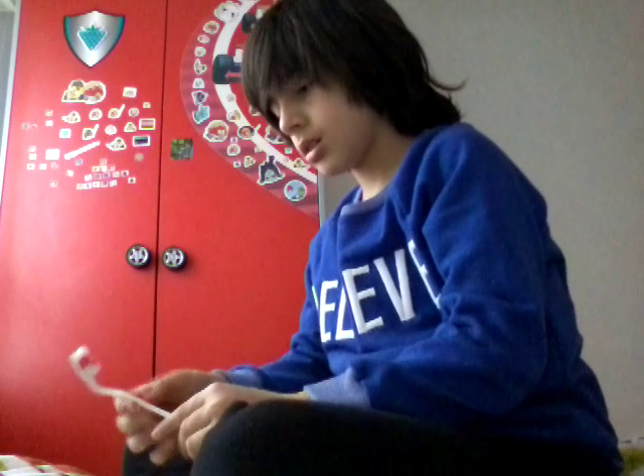Hi guys, today I'll be playing spin the pencil around your hand. A circus guy came to our school as a guest and taught my sister, then my sister got this for one pound.